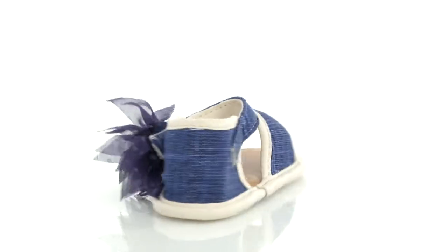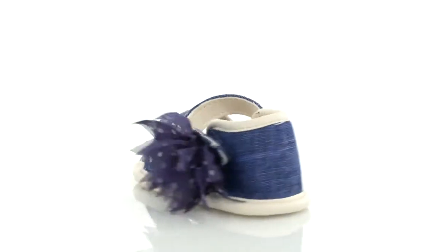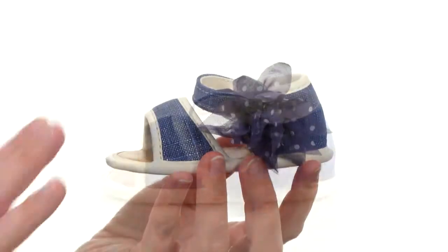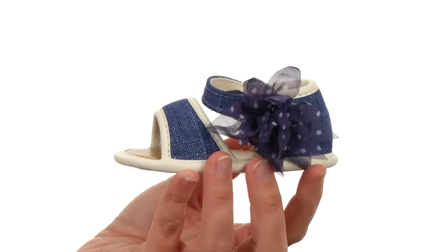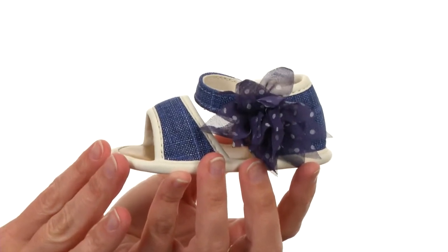Hello, I'm April and this is the Linen Soft Sole Sandal from Baby Deere. This tiny little sandal is perfect for tiny little precious feet. It has the look and feel of wonderful denim.